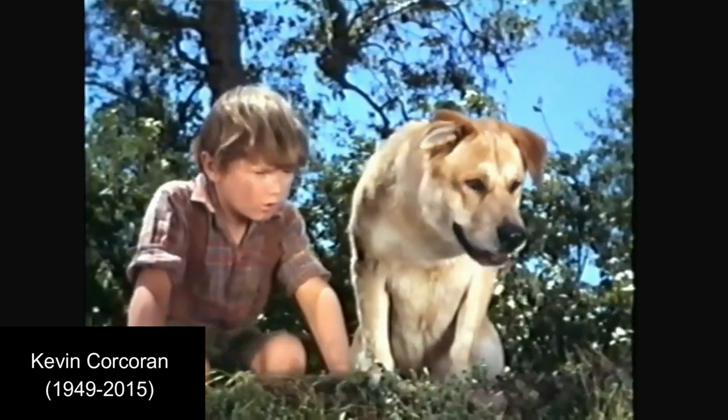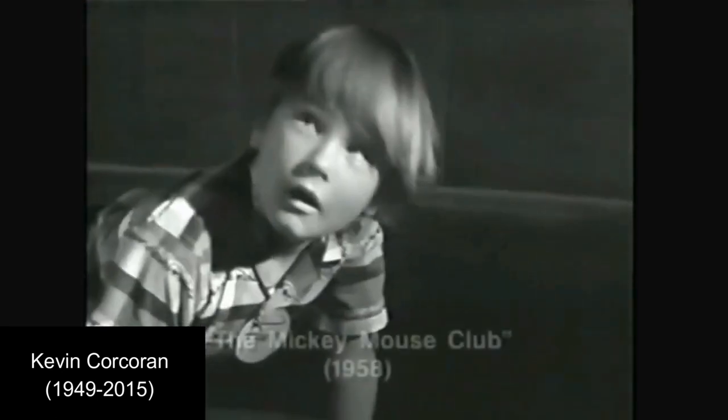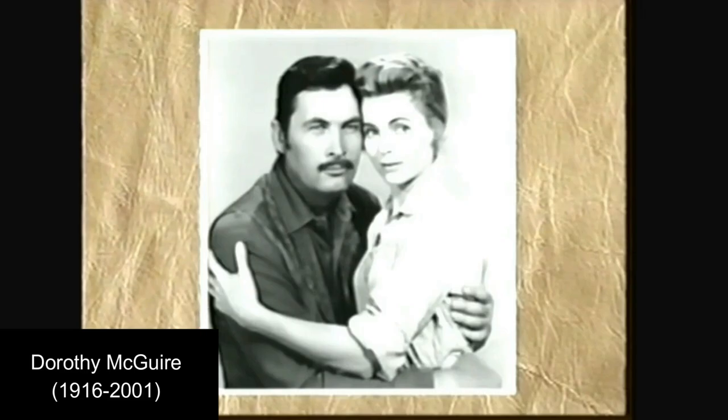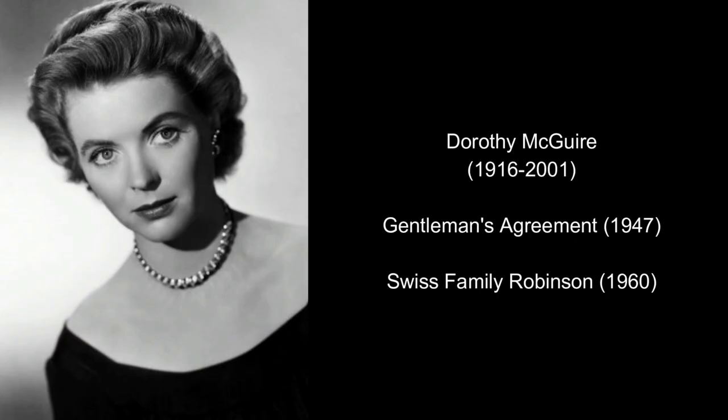Moving on to the next actor, Kevin Kakaran plays Arliss, who we mentioned in the previous video. He was in some minor films and later in life became a TV producer and TV director. Next, you have the mum, Katie, played by Dorothy McGuire. She was in Gentleman's Agreement from 1947, and also plays the mum in Swiss Family Robinson, which we're going to cover in the next video.